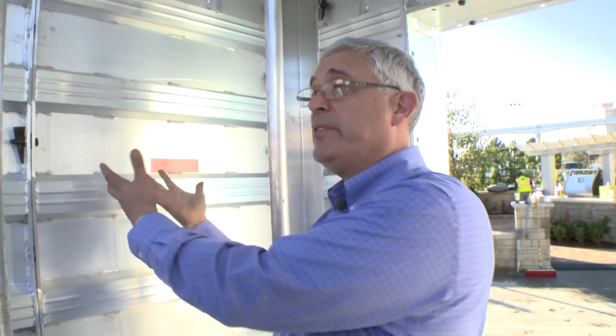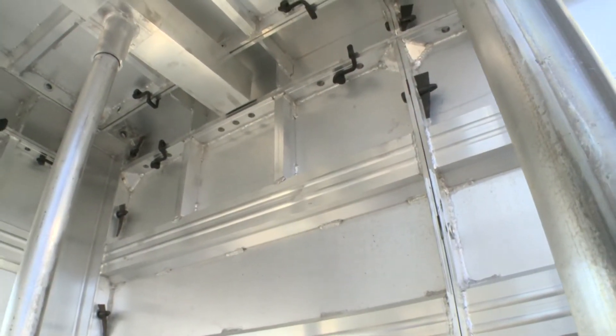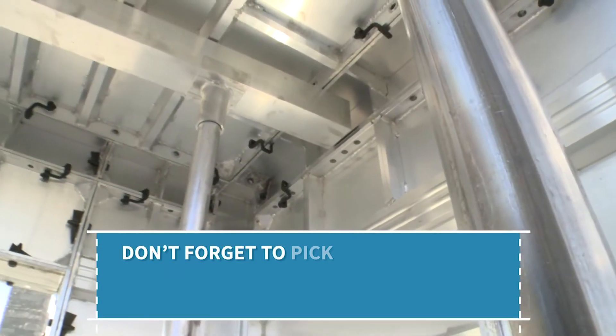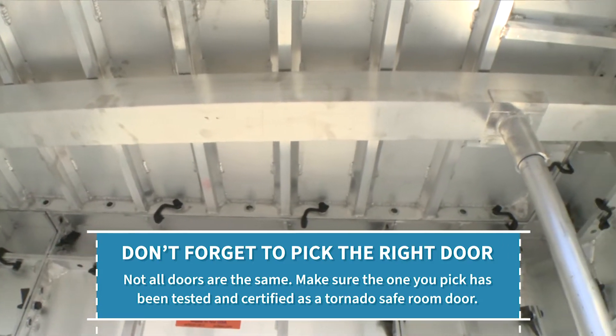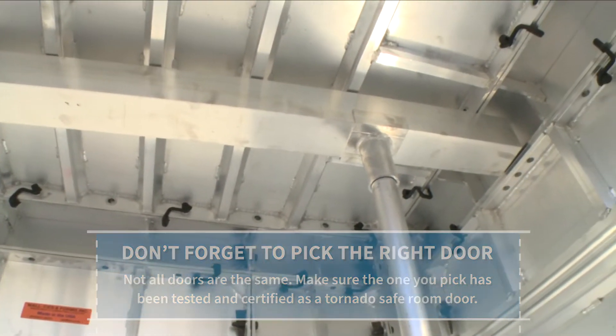Once the concrete is hardened, these panels are stripped away so the concrete is left exposed. One of the nice things about these systems is you can incorporate the walls and the ceiling, forming all at once. When the concrete is poured you're getting a monolithic ceiling and wall assembly all together, so it's very strong and it's all locked together very effectively.